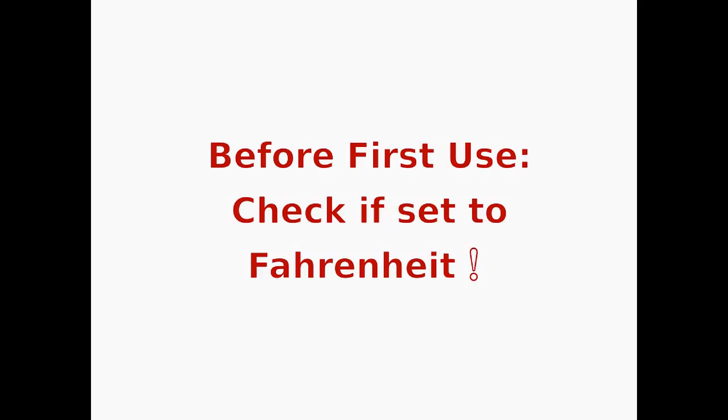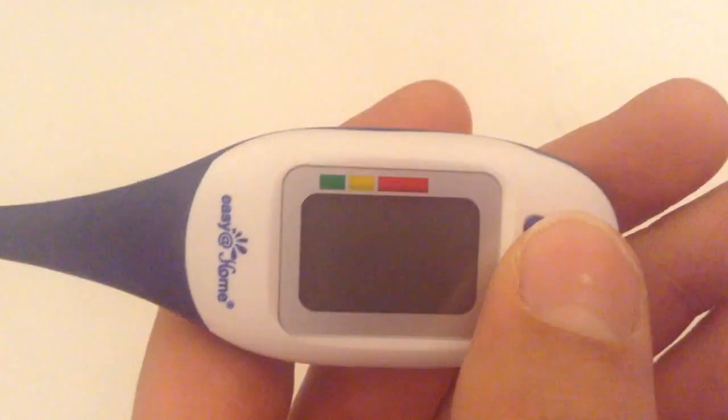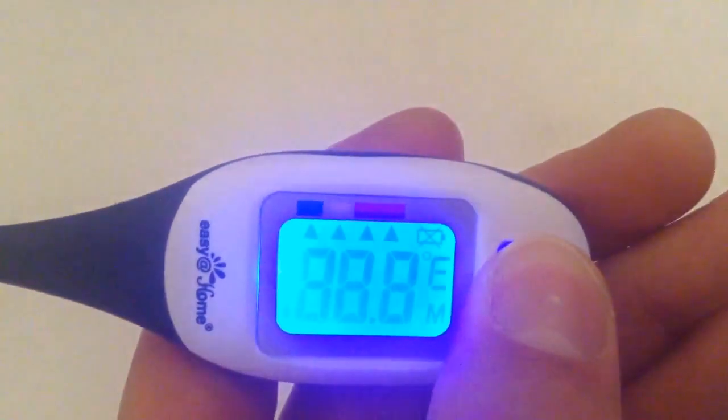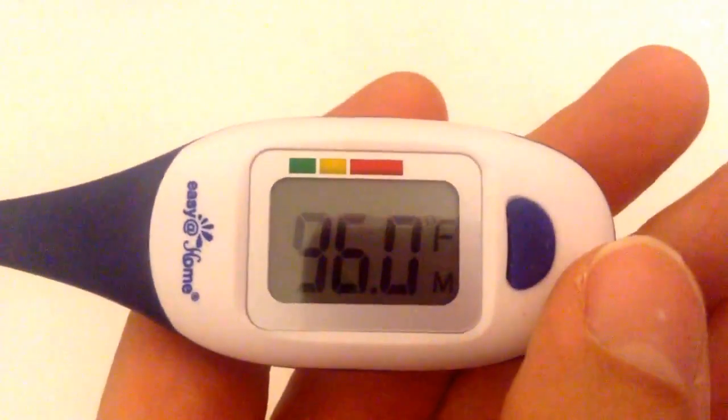Before first use, I recommend checking if it is set to Fahrenheit. Mine was, but in case yours is not, it's simple to switch from Celsius to Fahrenheit. While the thermometer is off, press and hold the blue on-off button for around 3 seconds and you're done. You will see an F in the right corner of the display and it's ready to use. Simply repeat the procedure if you want to switch back to Celsius.